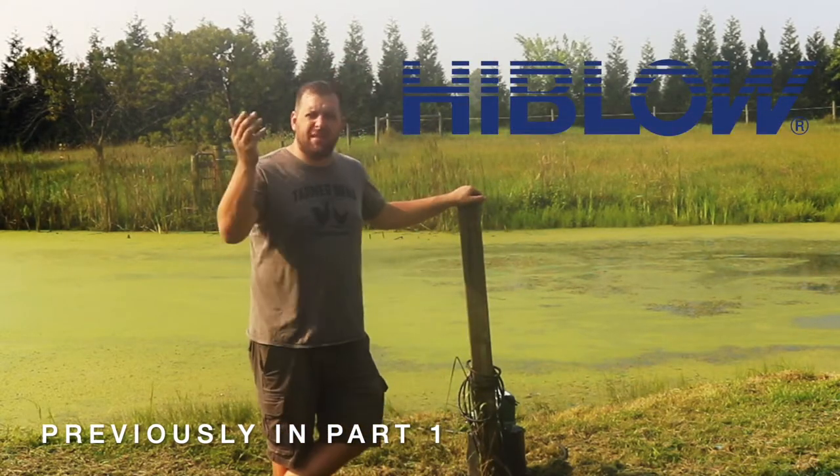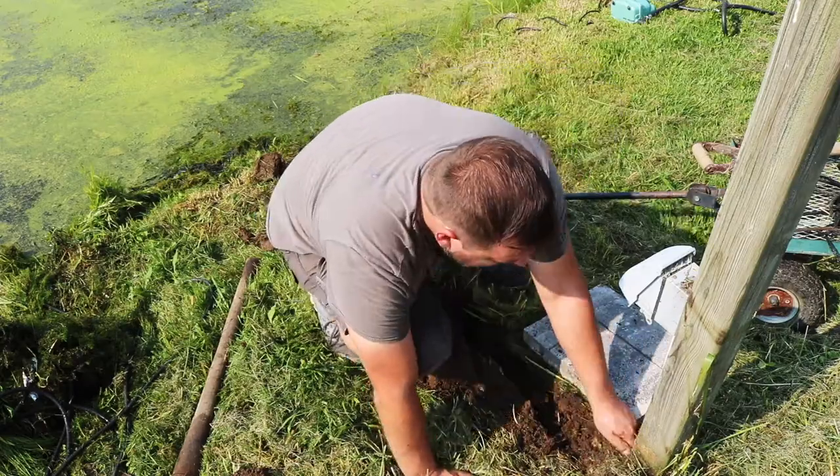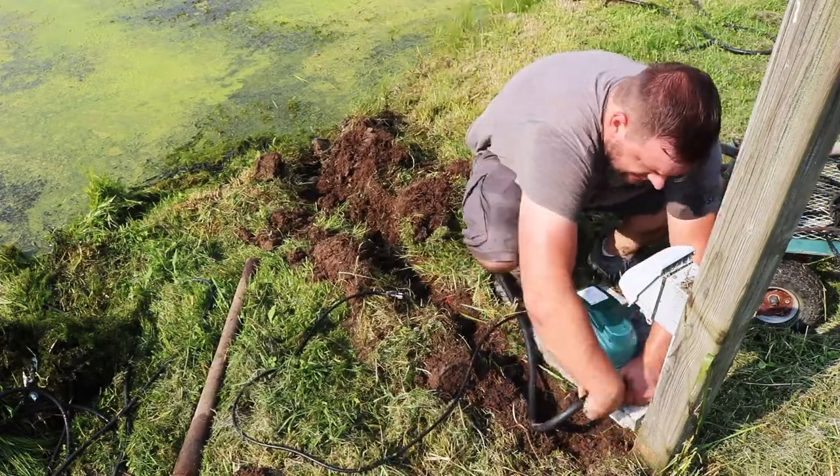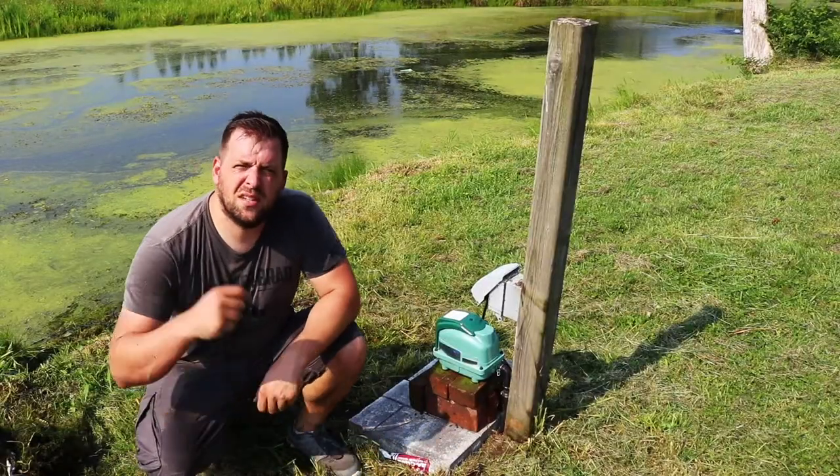In part one of the Fix My Pond series, I showed you how to install the high-blow aerator pump, and in part two I will show you how to make the diffuser out of a five-gallon bucket.